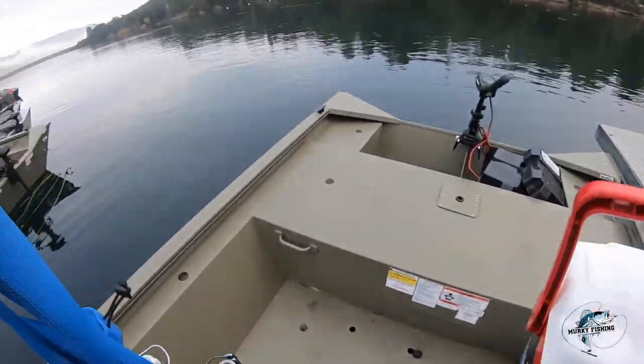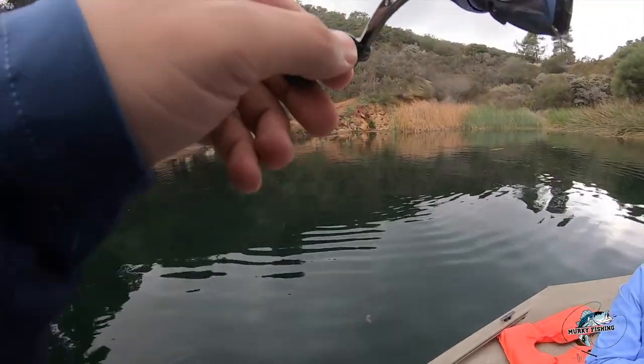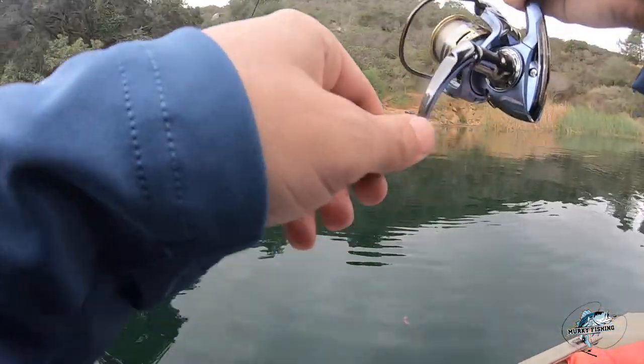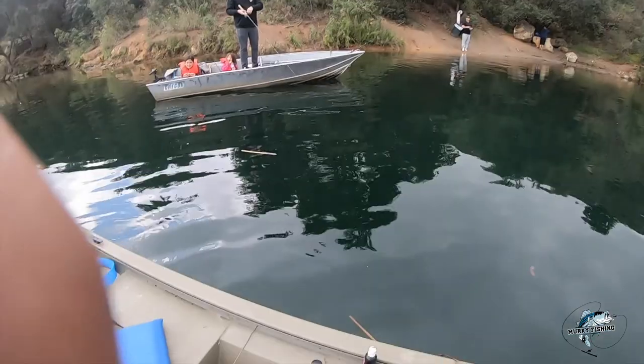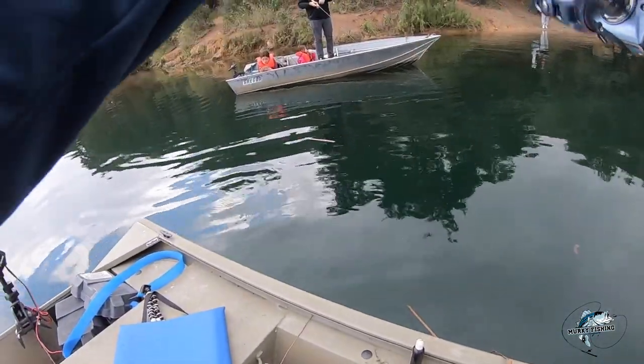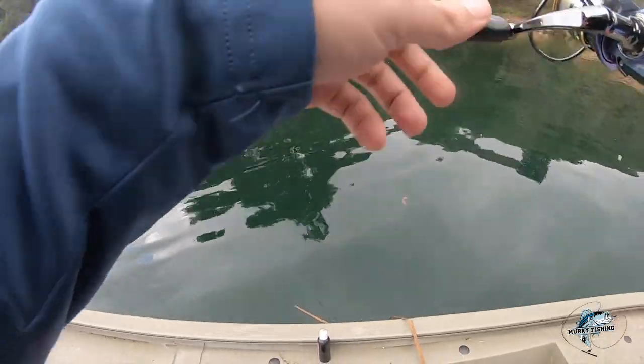It's a small motor right there. It's orange and silver. That's why I switched up to it because I couldn't get a good action on the jig.